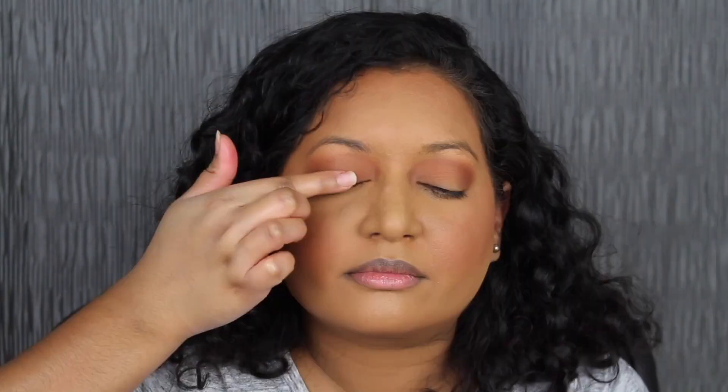Taking my finger, we're going to dip into the shadow in Bliss. I'm going to be applying this in the center of my lid — that shadow is so reflective. Taking a clean fluffy brush, we're going to dip into the shade in Magma, stamping that on my outer V and blending it a little bit towards the middle.